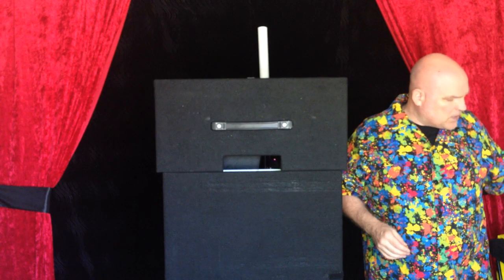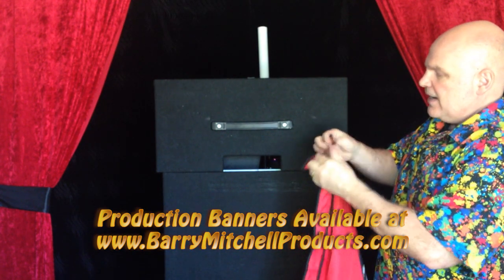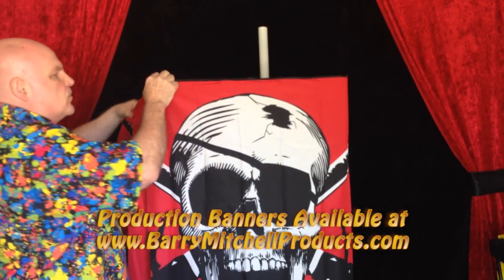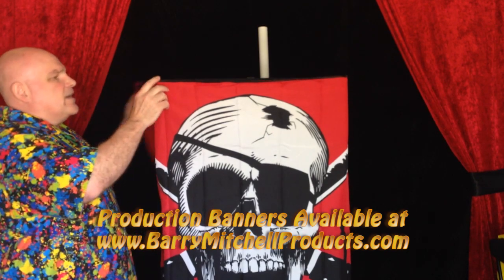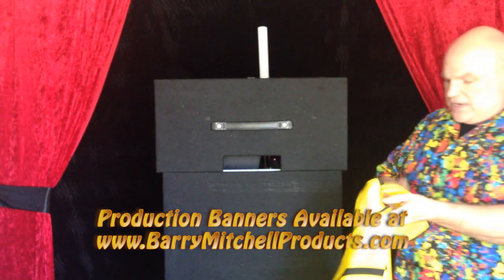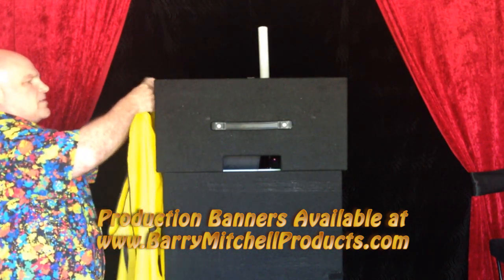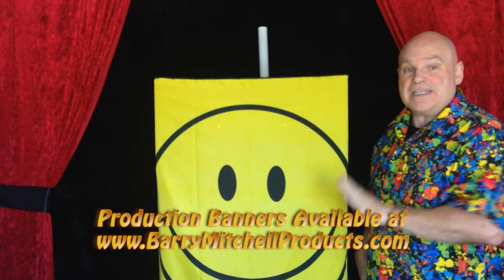This is one of our favorites because we sell production banners. Our production banners have magnets in the corners, and those will connect easily on the back using just a binder clip to allow you to display one of those. So you can actually produce this during your show and then wrap that around the table. Our friend Larry Lipton had this idea — when he produces our Smile Maker banner out of our Super Screen temple screen, he ends by taking the smile banner out and wrapping that around the table, so that smile he produced during the show is visible to the kids the entire time. It really dresses up the table.